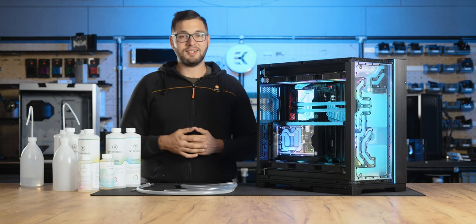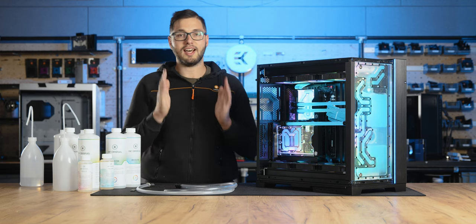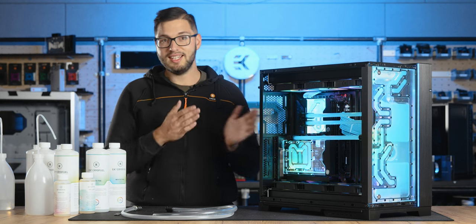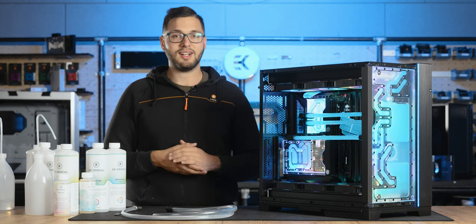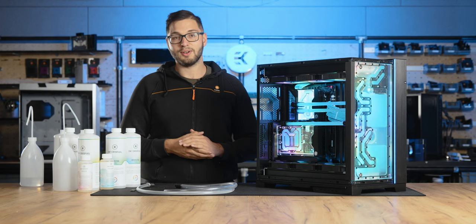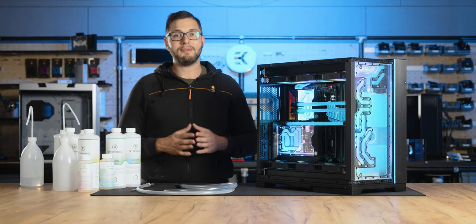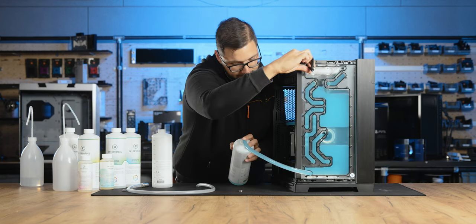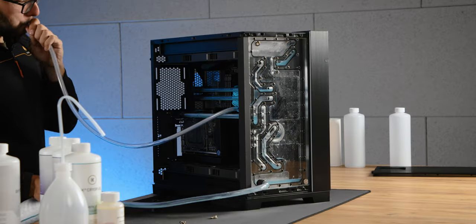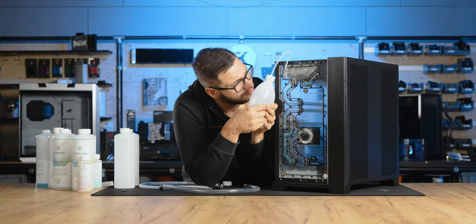Let's explore the alternative option for customizing the loop's color. Please note that if you previously had a transparent coolant and are now opting for a new hue, you can skip this step — simply pour the new colored coolant into your system and you're good to go, as your loop isn't contaminated with your previous color. There won't be any lingering traces of the old color preventing unwanted mixing. For those making a color change, start by flushing the loop with tap water until the water being drained shows no signs of color. Fill the loop with clean tap water, run it for a bit, then drain. Repeat this process a few times.